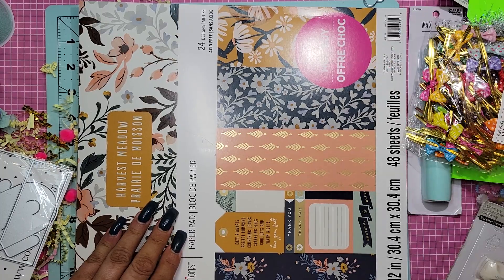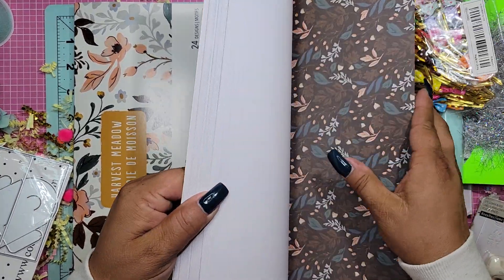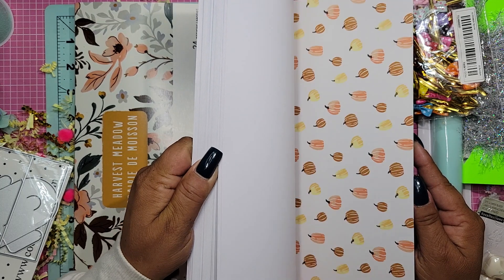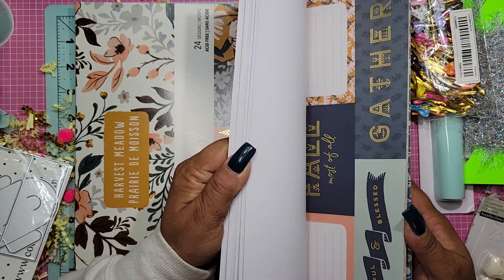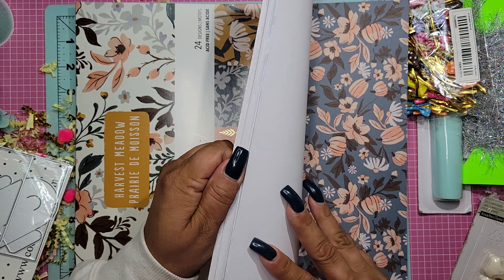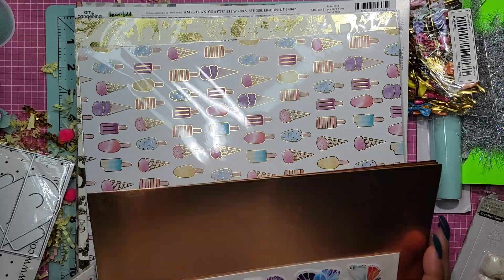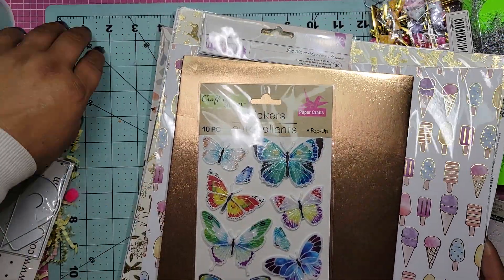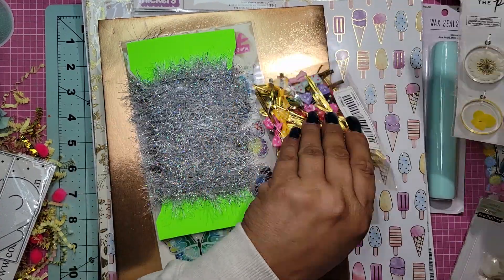I haven't bought pads from Hobby Lobby in a hot minute. Oh, this is pretty though - and we're in the fall, so this is going to be perfect. Look at that pumpkin - this is just incredible. These are really pretty. I love this paper pad - I've never seen this before. I'm really loving these colors. Fall is my favorite. Ashley, thank you so much - I am so happy that I jumped on this because I would have been so sad if I missed it. I always miss out or they sell out, and by the time they get them back in, the hype is gone.